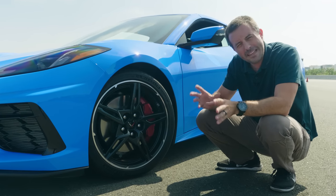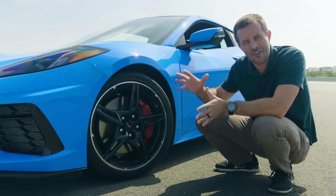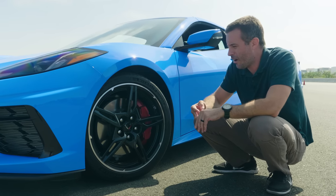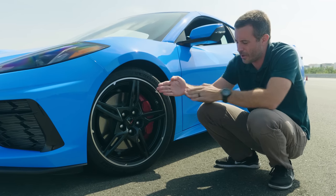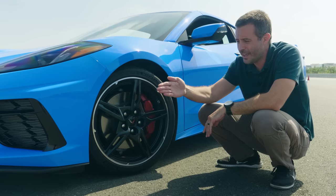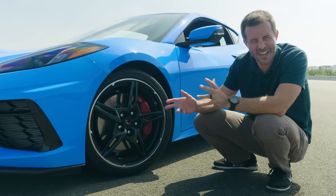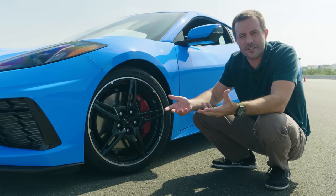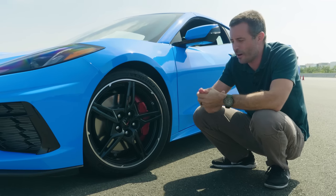An alignment is essentially a series of suspension adjustments you make to control how the tire interacts with the ground. The three main adjustments you can make — I'll demonstrate with my hand: imagine my hand is the tire, front of the tire, back of the tire, on the wheel right here. You can make a camber adjustment, a toe adjustment, and a caster adjustment.